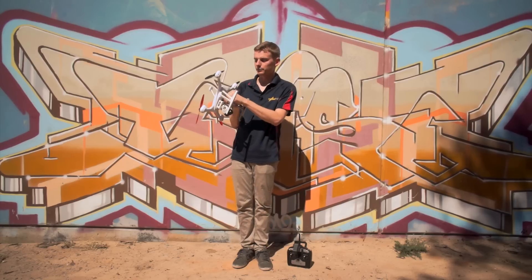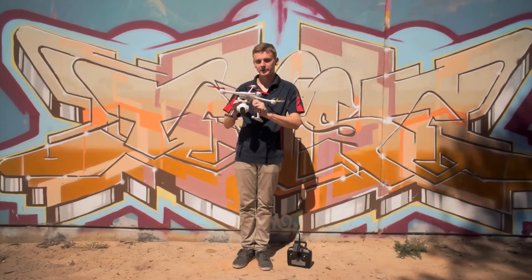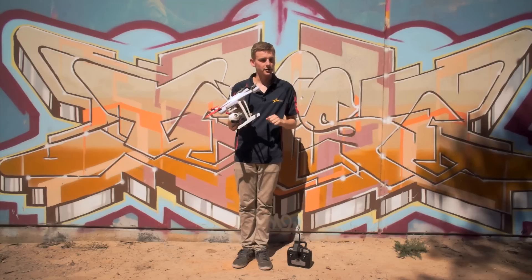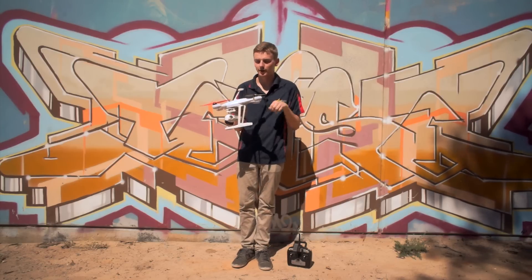First, you're going to want to unplug the camera just so it doesn't freak out as we're rotating it through its motions. Next, turn on your transmitter — as I already have done — and then turn the craft on.